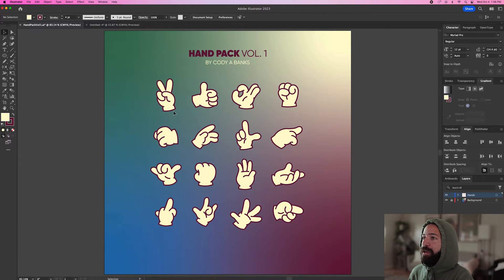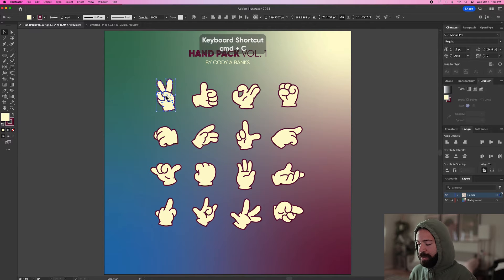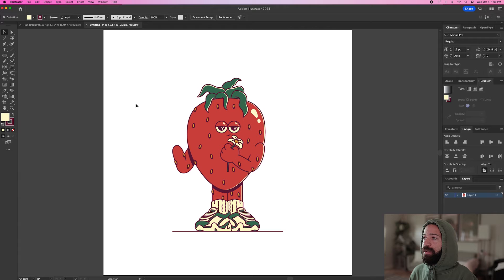Let's take a look at how you can add one of these hands to your own design. We'll copy this P sign and bring it into this design I have of this strawberry character. I already have the arm drawn out, so let's go ahead and paste the new hand into the project file. We can resize it so it fits and then change the color to red.